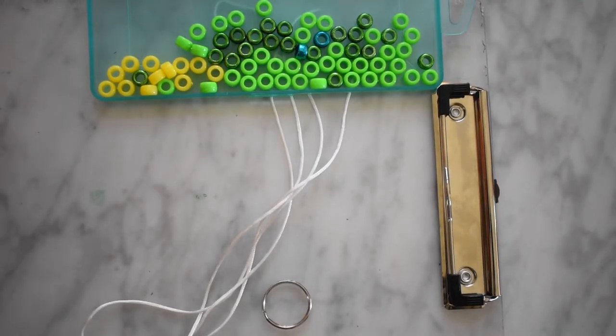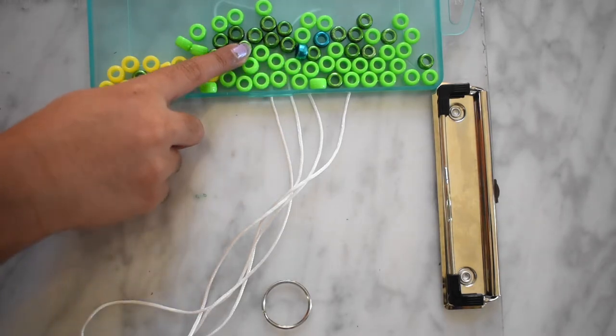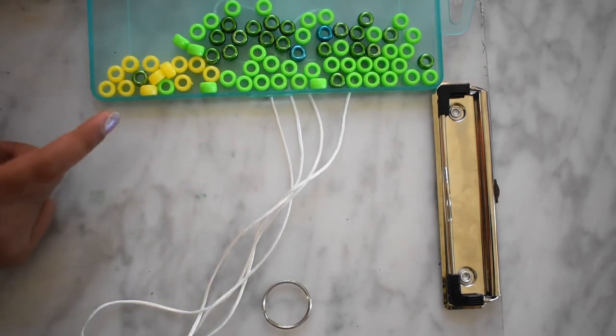Hello everyone, today I'm going to make a beaded lizard. To make the lizard, you need some green beads, metallic green beads, two metallic blue beads, and some yellow beads.